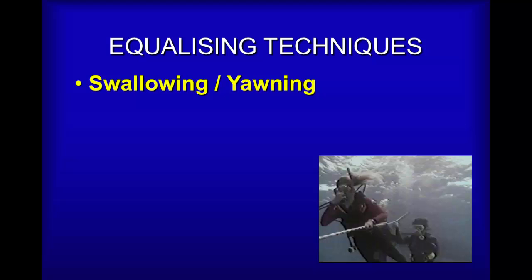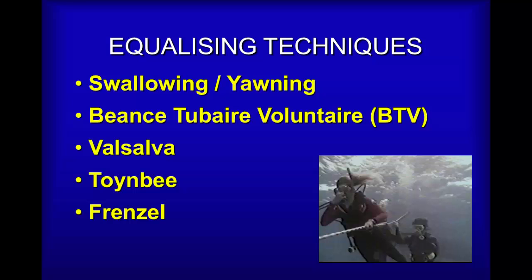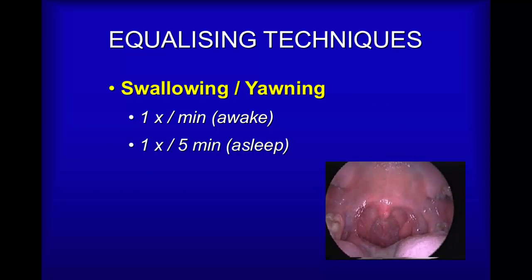There is simple yawning and swallowing, which is how we equalize from day to day, but is not necessarily practical when diving. Then there's voluntary opening of the Eustachian tube, which some divers — about 10% — learn to do. The Valsalva technique is the simplest to teach, which is pinching and blowing. The Toynbee technique is pinching the nose and swallowing. The Frenzel technique involves pushing the tongue at the back of the throat to actually force air into the Eustachian tube. And twitching.